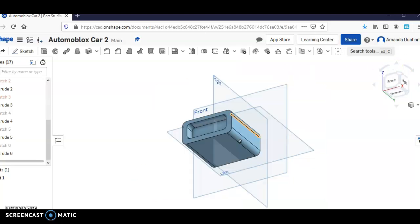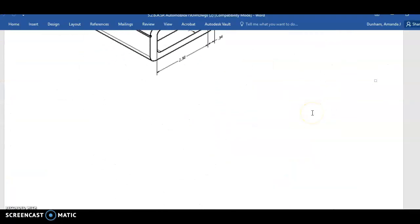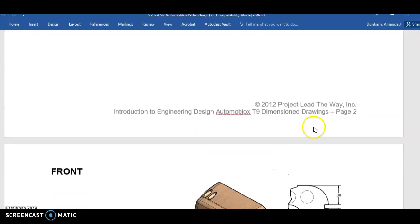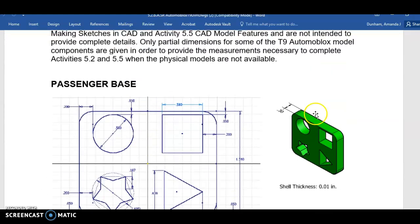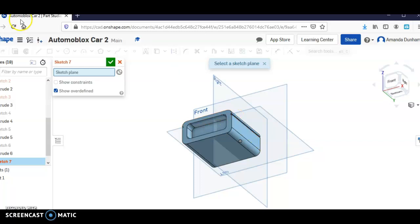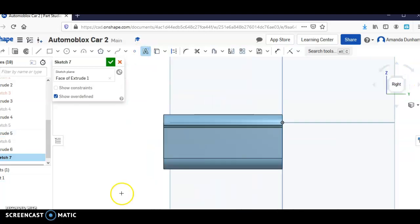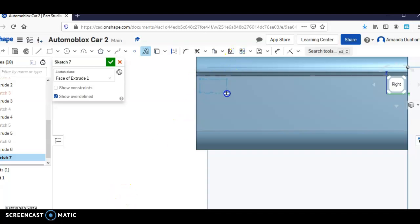Now that we have those little indentions in, we're going to do one more sketch to put that T9 in there on the side. It's in the actual module on Canvas — you can see it. So I'm going to start a sketch right there, then click the right side and zoom in.